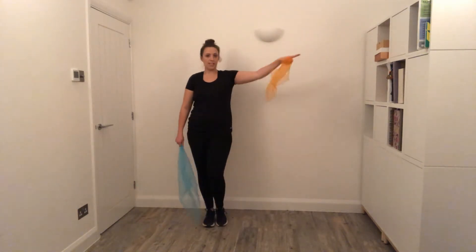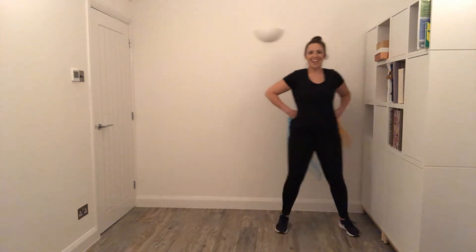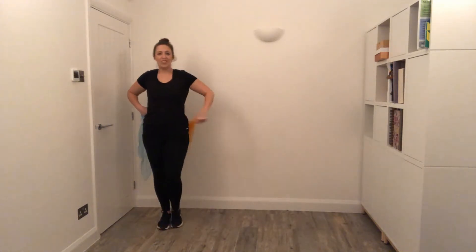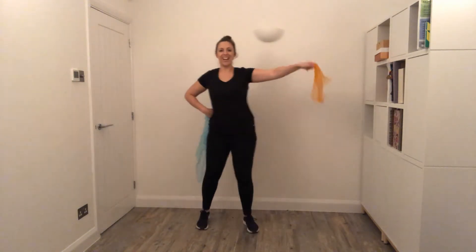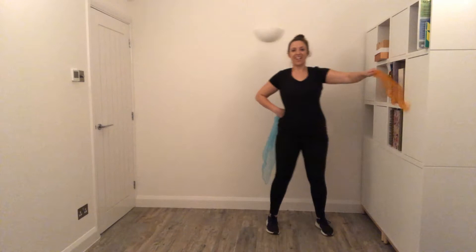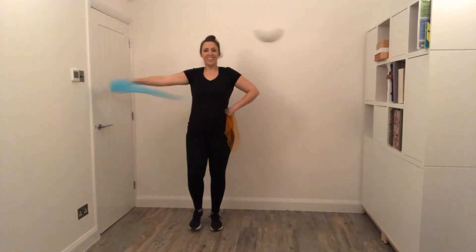So our first move, we are going to take four steps this way — side together, side, side, side. I'm a bit closer to my cupboard, then the other way: side, side, side, side. Once you've got that, you can stretch your arm out: side, side, side, side. Other side: two, three, four.